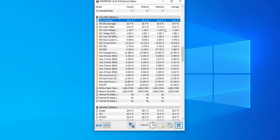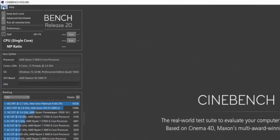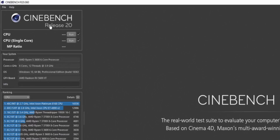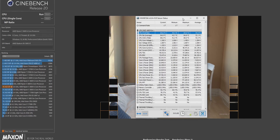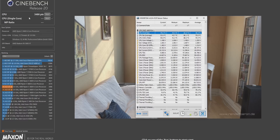After you have that temperature located, go ahead and open Cinebench R20. Once it loads, click file and then hit advanced benchmark. This will allow us to run either the single core or multi-core test, and we want to use both today. Go ahead and hit the top run button for the multi-core test, let it run through, then jot down that score on paper along with the corresponding maximum CPU TCTL/T-die temperature.